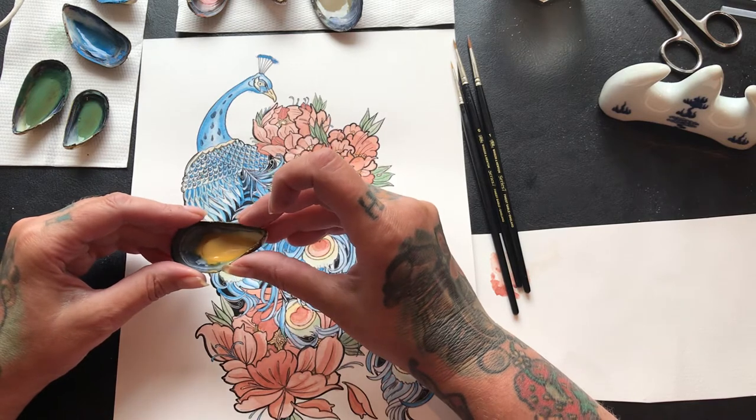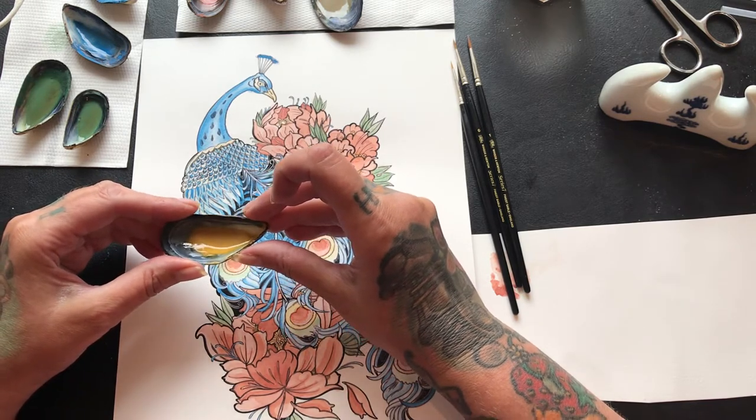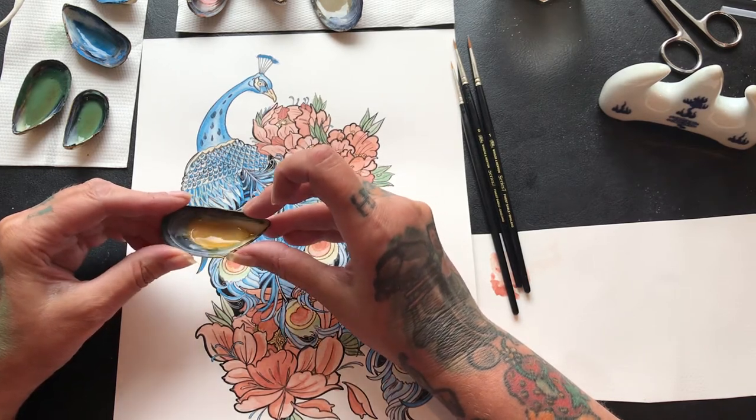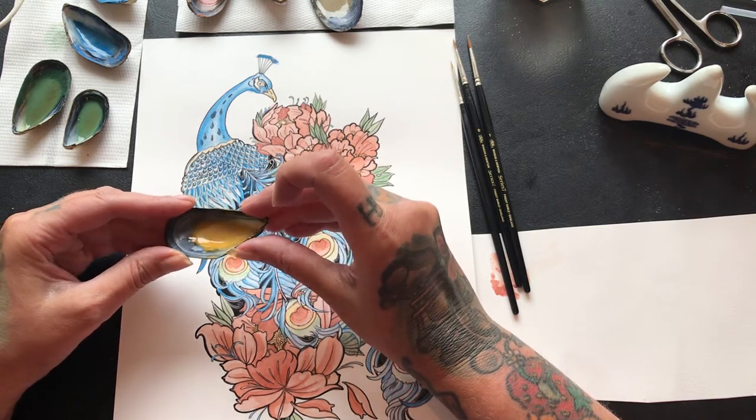The yellow I'm using is golden ochre, and this is French — it really does have some history. This is from prehistoric times and the cave paintings were painted with these. Very lightfast — 50,000 years you'll get out of it; longer than your painting will last, I'm sure.